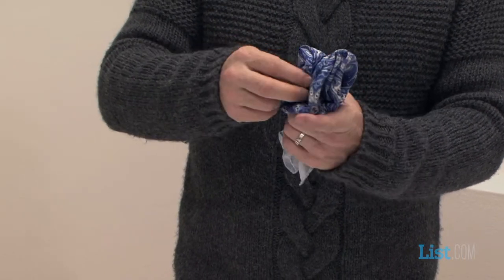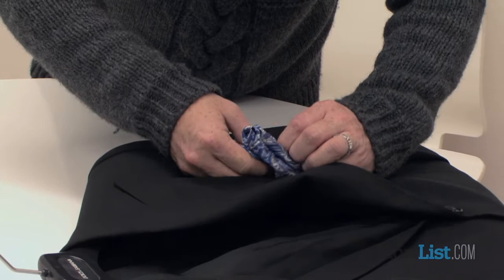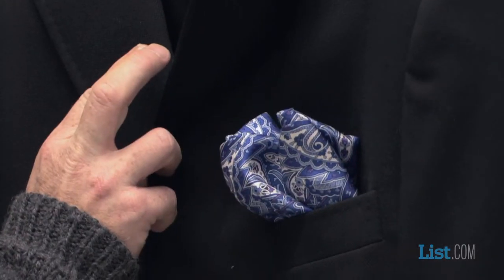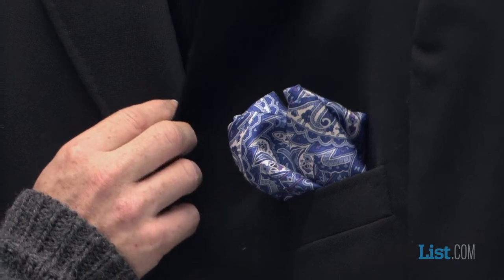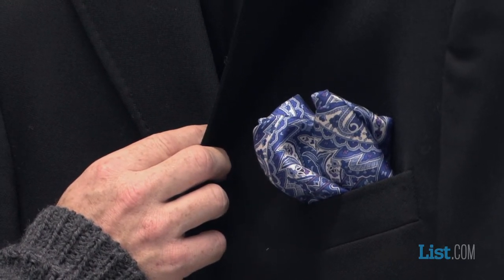And here, you create four separate points within the actual shape. Here you have this kind of effect, which is more like a flower, which then again you can put into the pocket. And it just gives it a little bit more something special, but still in keeping with that same mood as the one shown earlier.